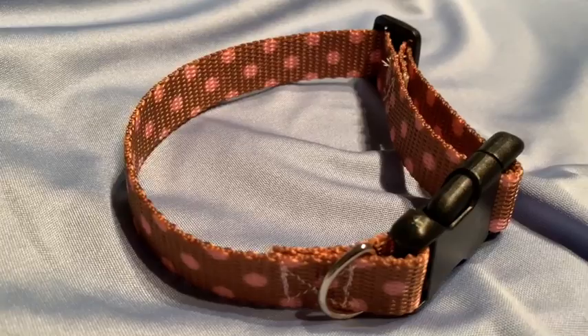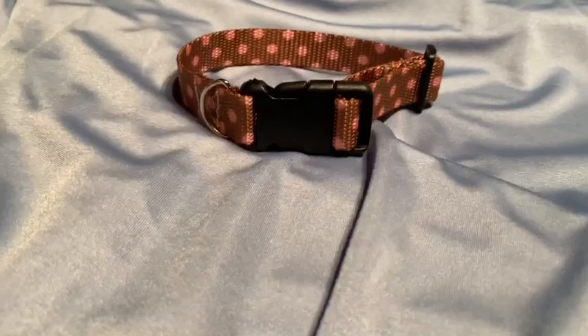I'm currently working on a project where I'm making about 100 dog collars to donate to an animal charity, and I figured while I was doing it I might as well make a little tutorial so you guys can make your own dog collars too.